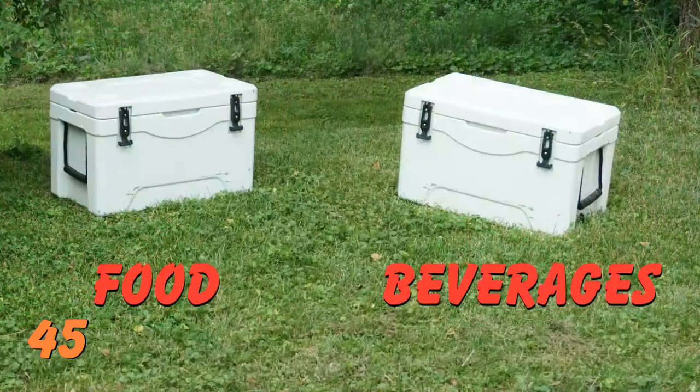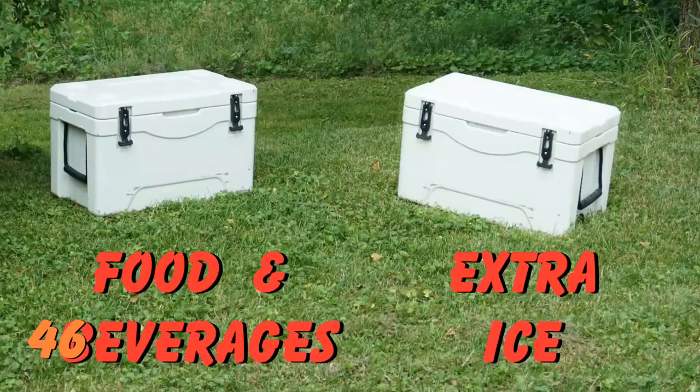Number 45: Go to a dual cooler method — use one for your perishable food and another for your beverages. Your beverage cooler is going to be opened a lot more, so your food cooler won't be opened every time somebody wants a drink. Number 46: An alternate dual cooler method is to use two similar-sized coolers — put your beverages and food in one, and keep an ice supply in the other that you don't open until you need to transfer ice to your main cooler.